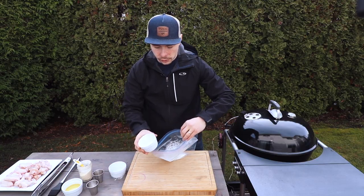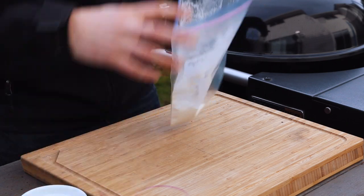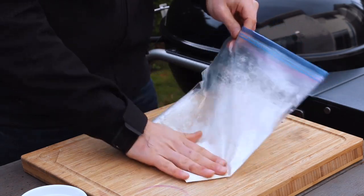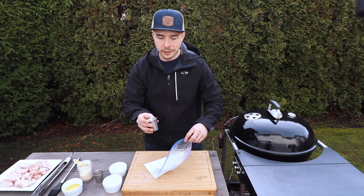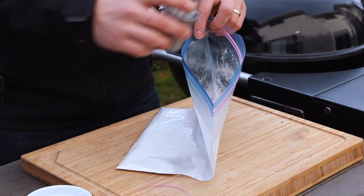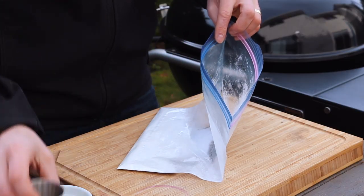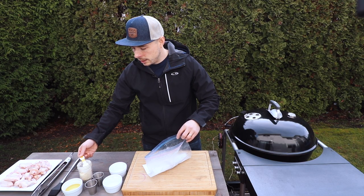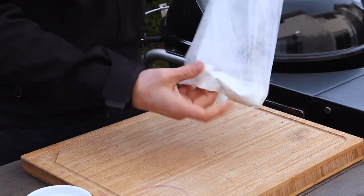Next, place two more tablespoons of baking powder and mix that together. Because this is a salt pepper garlic dry wing, we're going to add our other ingredients. We're going to take two teaspoons of salt and pour that in. Then I'm going to add three teaspoons of black pepper, followed by one and a half teaspoons of garlic powder.